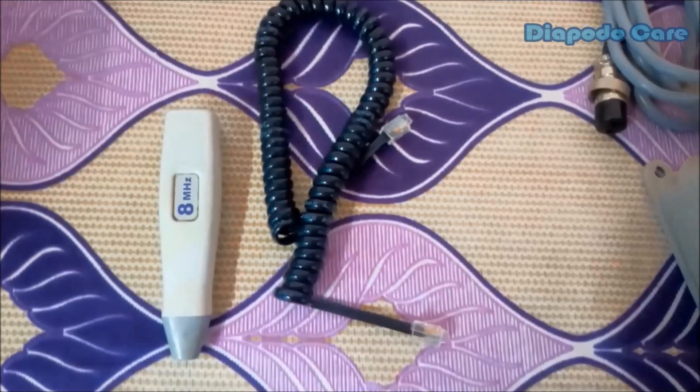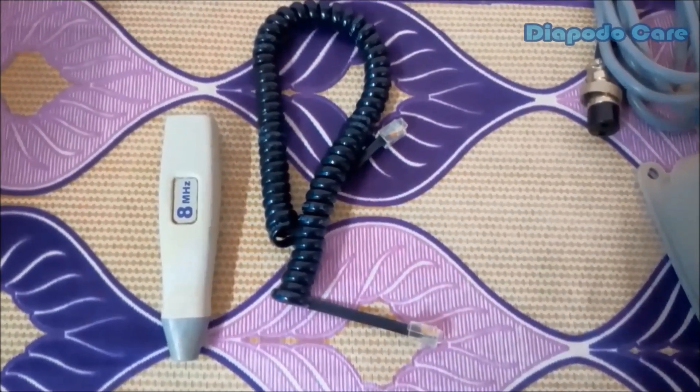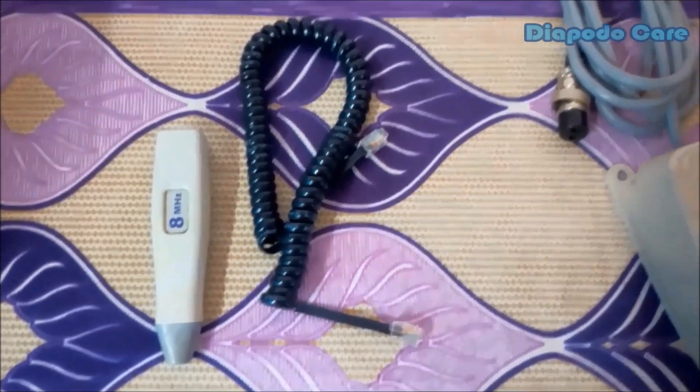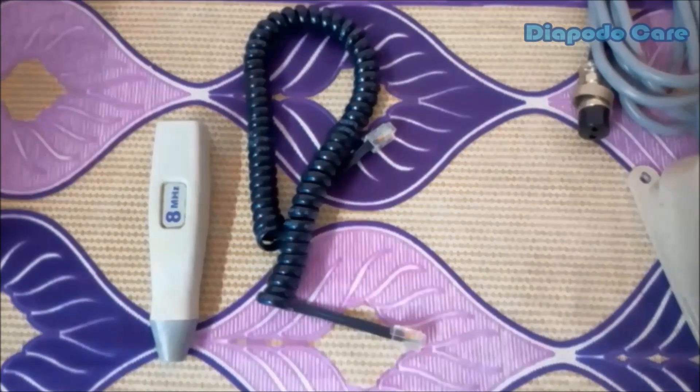The next accessory is the 8 MHz ultrasound transducer probe for tracing arteries. This probe connects with the main unit using the provided spring cable. This 8 MHz probe is a unidirectional transducer with highly enhanced quality.